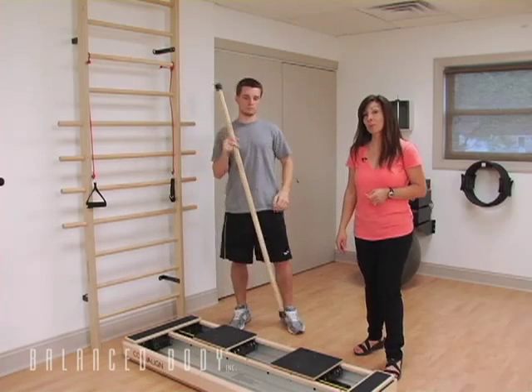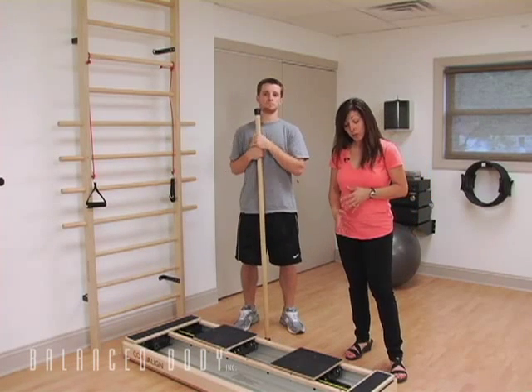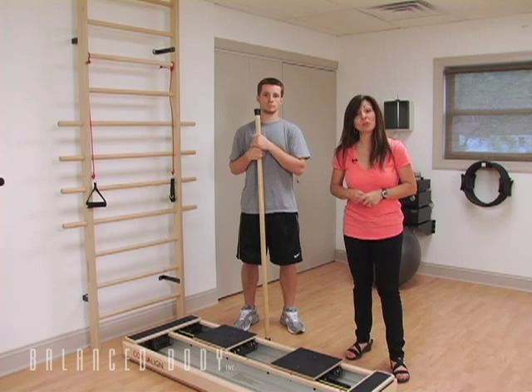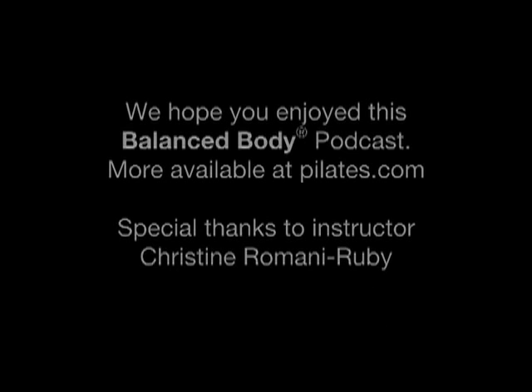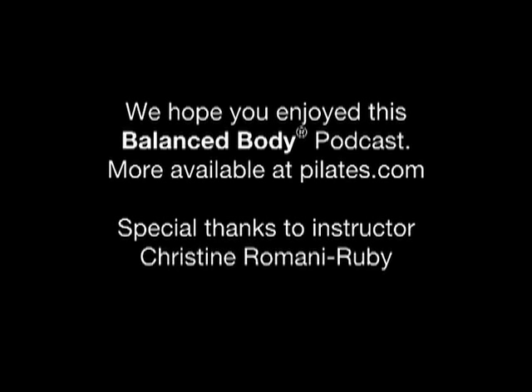This exercise can be progressed. As they get stronger we can move to a heavier band — right now we're on yellow, which is a good place to begin. You could also try holding together and doing several calf raises in one string instead of giving them that little break in between. I hope that this exercise will be useful for you and your athletes, and we'll see you at the next podcast. Thank you.